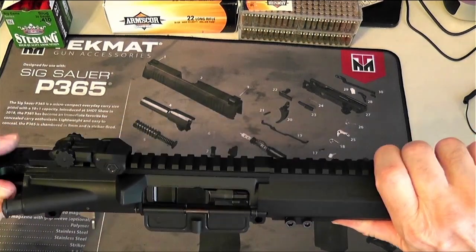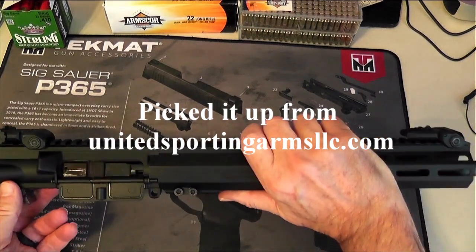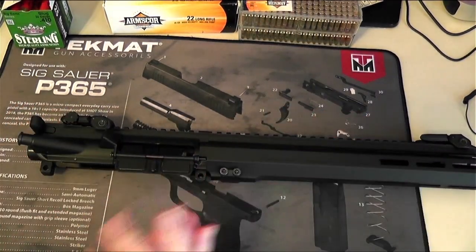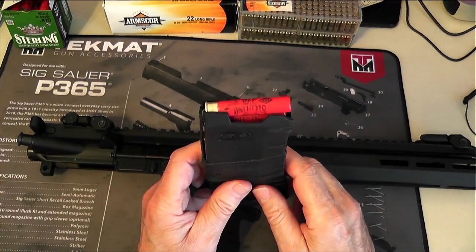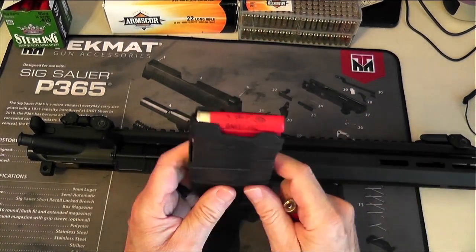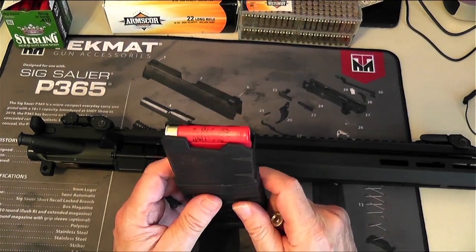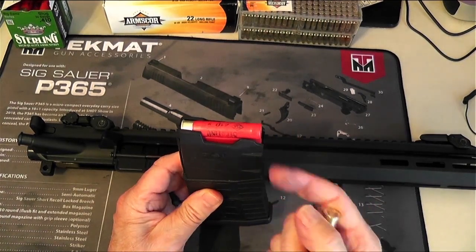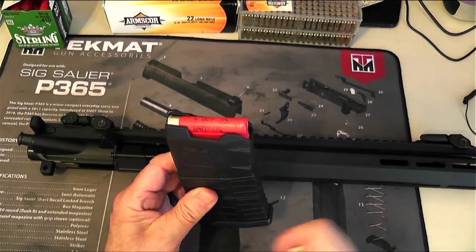Charles Daly has them also, but I picked this one because it came with improved magazines and a choke system that you can change. You also get three magazines. Something to remember though — these shells don't all fit; there's some that fit and some that don't.